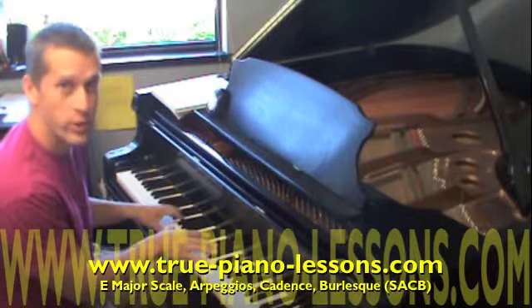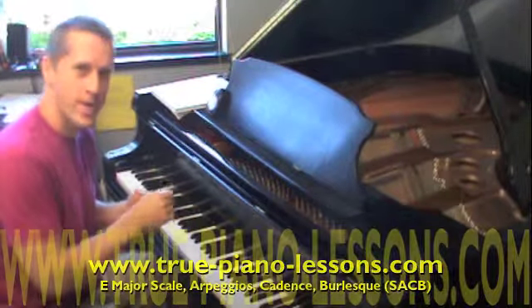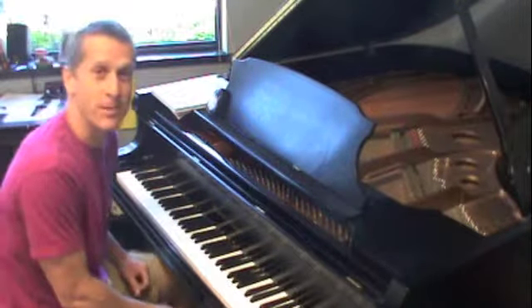Hi, with this video I'd like to show you how to play in the key of E. Specifically, I want to show you the scale, arpeggio, cadence, and burlesque all in the key of E. Just a simple demonstration with an easy tempo.